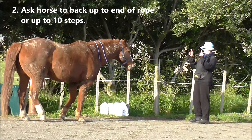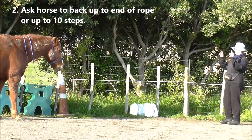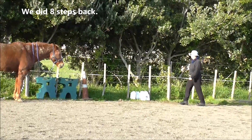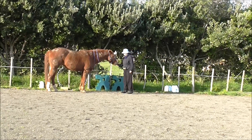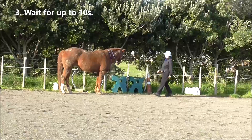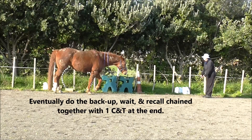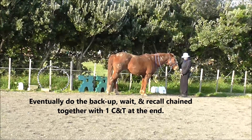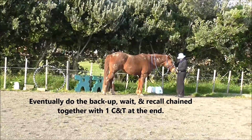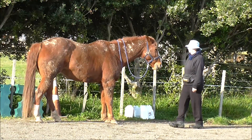Step two is to ask the horse to back up to the end of the rope, or up to 10 steps. We did 8 steps of back up there, and I'm still going to her to deliver the treat and then backing off again. I want her to wait for up to 10 seconds. Eventually we do the back up, the wait, and the recall all chained together with one click and treat at the end. We want to vary the length of the wait each time.